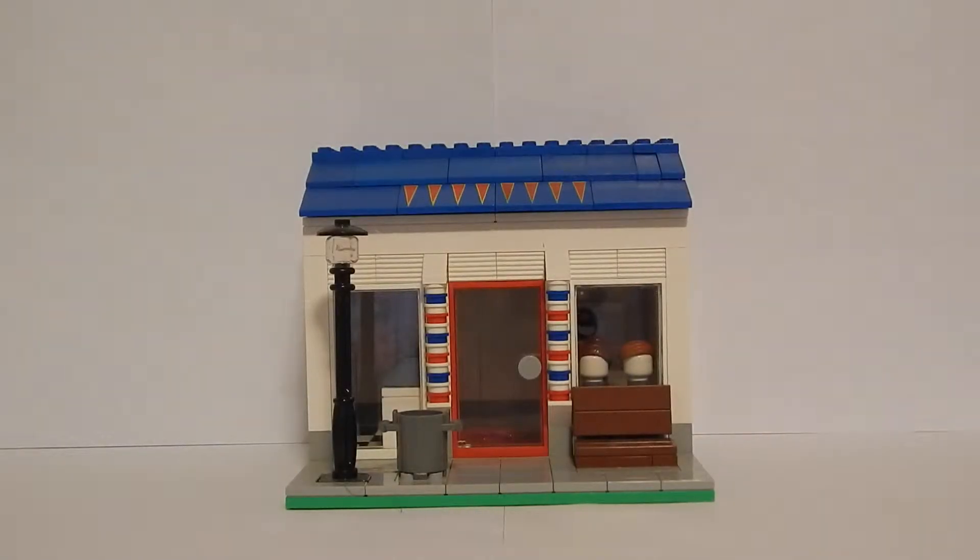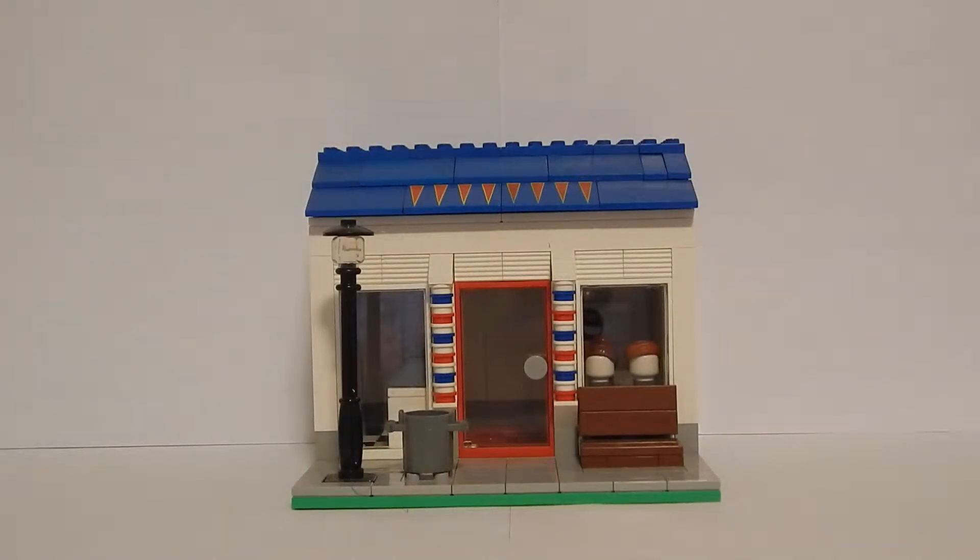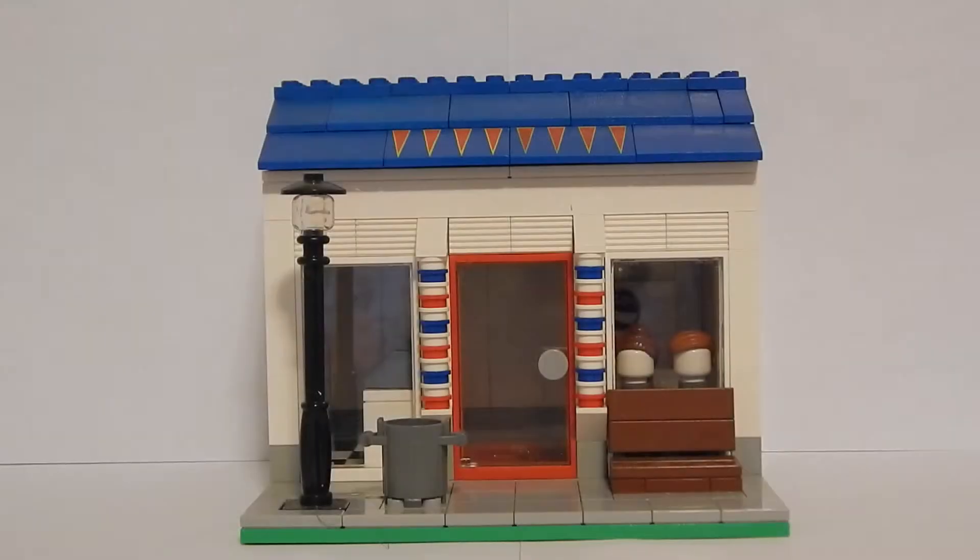Hello everyone, welcome back to another Lego custom build. Today I'm going to be showing you this custom Lego barbershop that took me about one day to build. Let's get started and view the details.